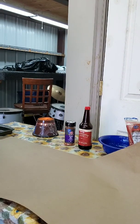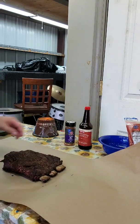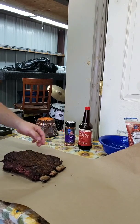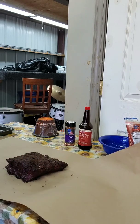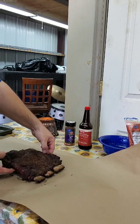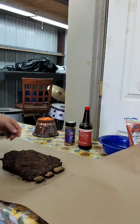Here are our beef ribs that we're going to keep dry. You can see the crust — that's what I want to see. There's been enough smoke on these, so I'm going to wrap them up in butcher paper. I'm not going to put anything on them — just leave them like that because I want to protect that crust I worked so hard to get. Hopefully you'll be doing this at your house and you'll invite me over for dinner. You can see the pull back on the ribs from the bone.